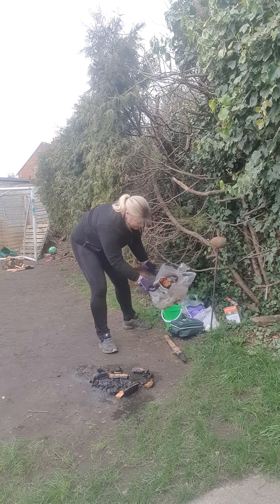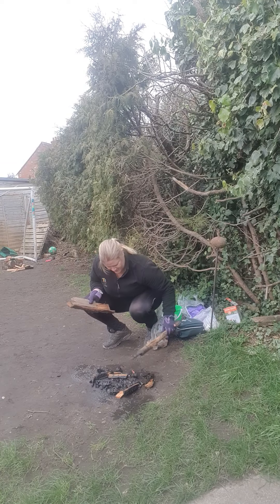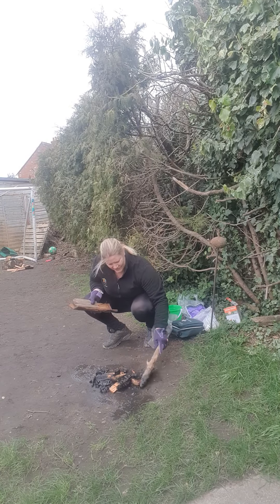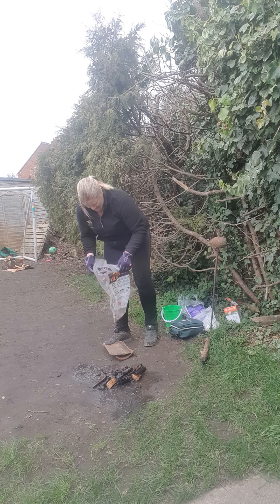So just checking, making sure you're happy. I'm just going to take a bit here — let me show you. Spreading it out. I'm going to pop it in this bag, then I can take it away.